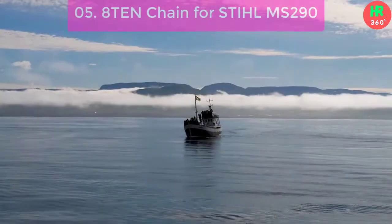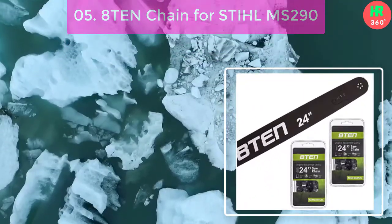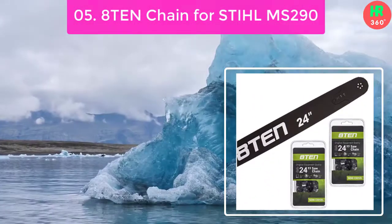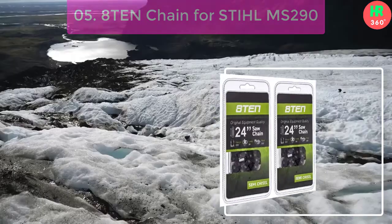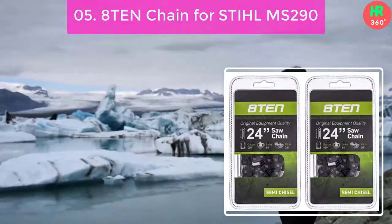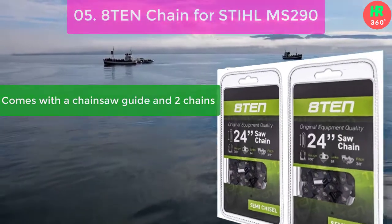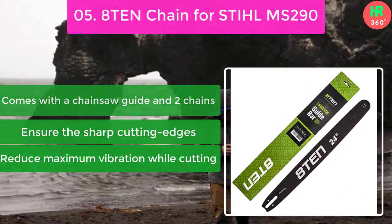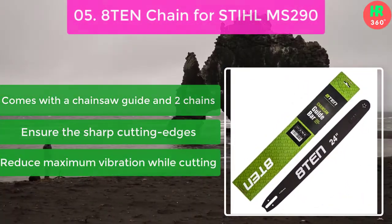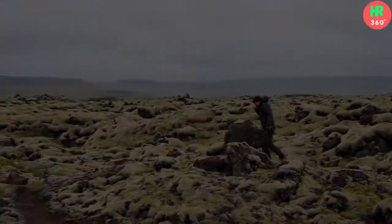Number 5: 810 Chain for Stihl MS-290. The combo pack offers the best features for professional operators. You can tackle any type of wood such as hard or frozen because the chains ensure maximum cutting precision and reduce wood dust. Main features: comes with a chainsaw guide and two chains, ensures sharp cutting edges, reduces maximum vibration while cutting, and is easily compatible with most Stihl models. Thanks for watching this video.